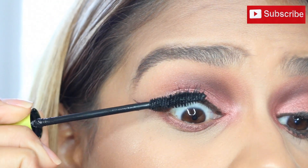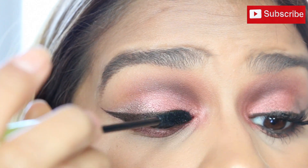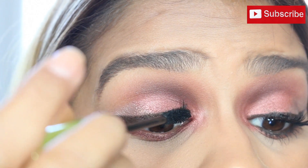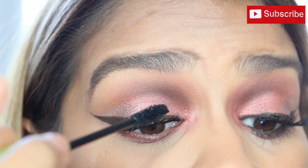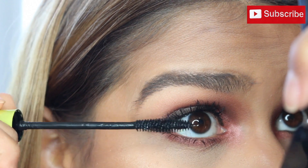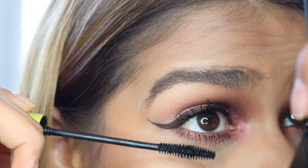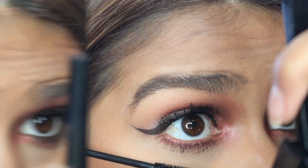Then just apply a couple of coats of mascara. I'm using my Accelerated Lashes mascara from Milani, which I really, really like — I will leave the full name in the description box because I'm horrible at remembering names. Apply a good amount to your bottom lashes and a little bit to your top lashes if you're applying false lashes.